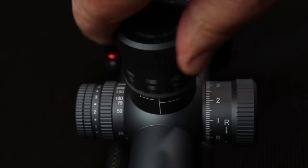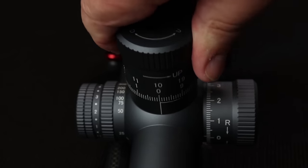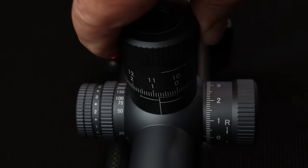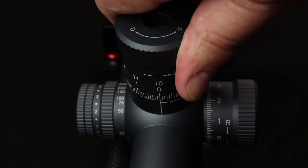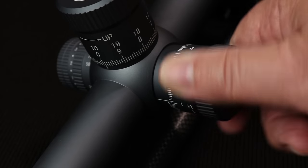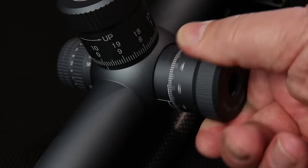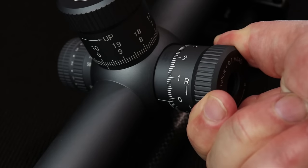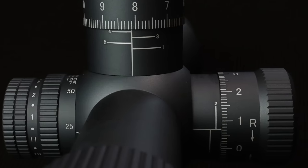Here are the turrets — listen to this. You can hear and feel these turrets without a doubt. They push-pull lock on the horizontal and vertical, and there is almost zero play. When you push the turret down to engage it, it locks up like a vice. The side turret is the exact same way — marked with numbers left and right so you know which direction to turn, and it gives you feedback on how many mil-radians you've moved.